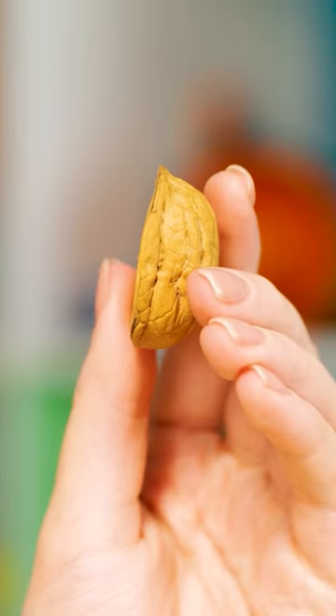This walnut shell gives me an idea! Yeah, this could work!